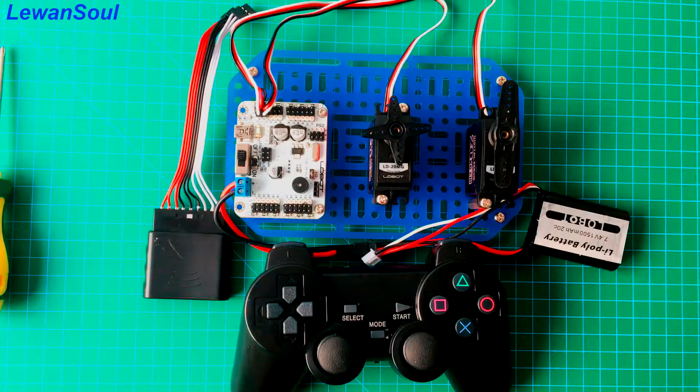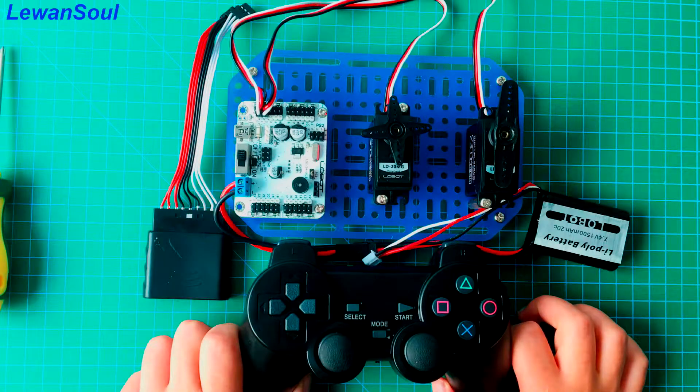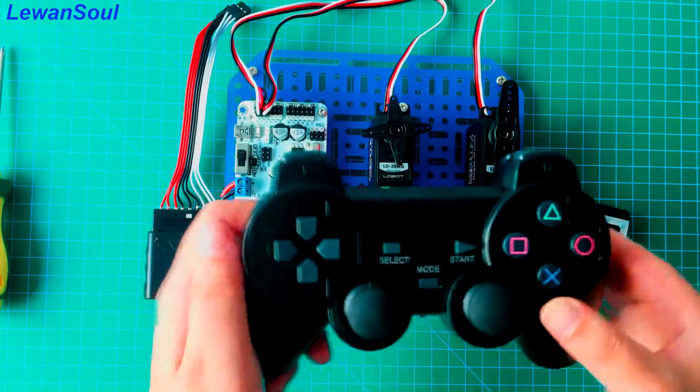In this episode, I will introduce you how to control our servos by using our wireless handle. As you can see, this is our handle, and all you need to know is which button corresponds to which action group. I will give you a brief introduction.